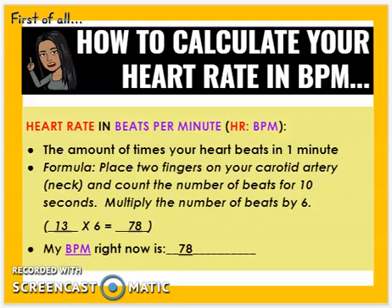We don't want to calculate your heart rate in beats per minute for a whole minute, so that's why we do it in 10 seconds — it's just a lot faster.